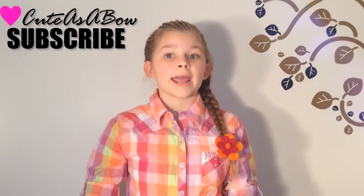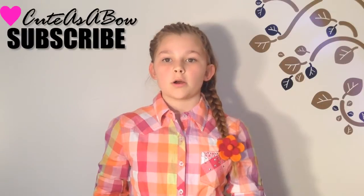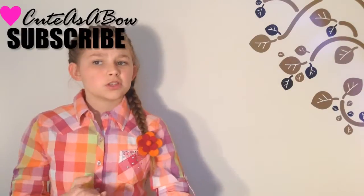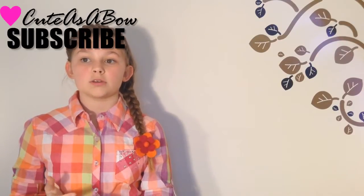I don't know about you guys but I am super excited for Easter which is tomorrow. The weather is awesome. I also have a quick announcement to make.